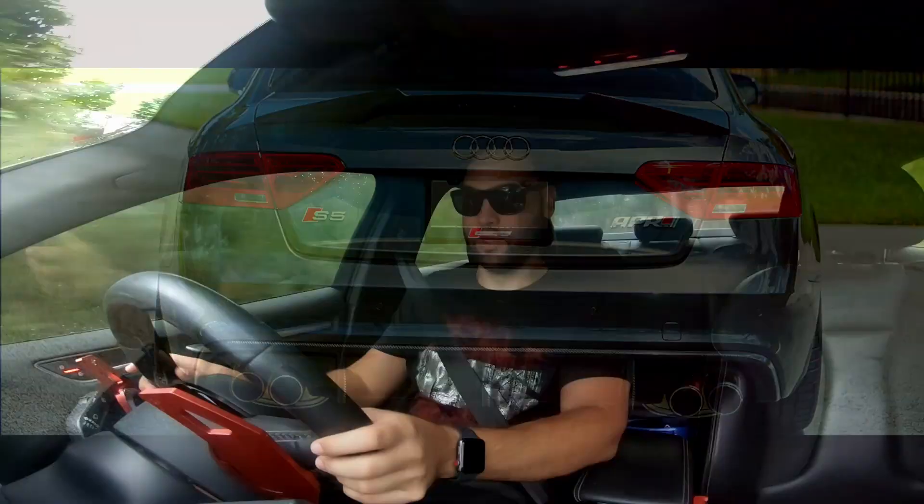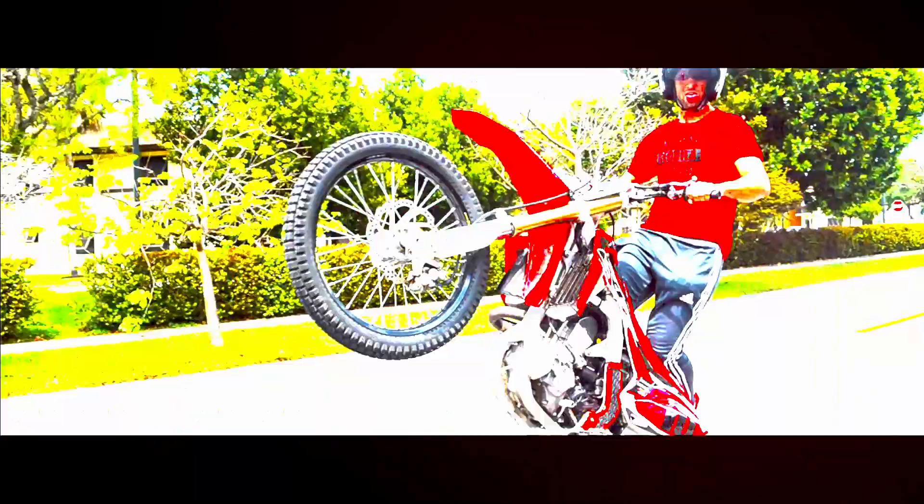What is going on guys, it is James coming back at you with another video. Today I want to talk about the first five modifications that you should do when you get your car, so coming up right after the intro.